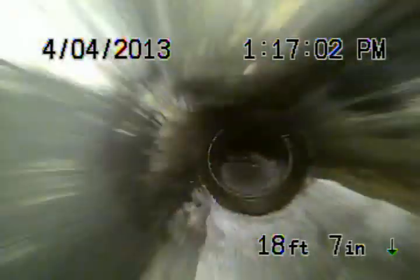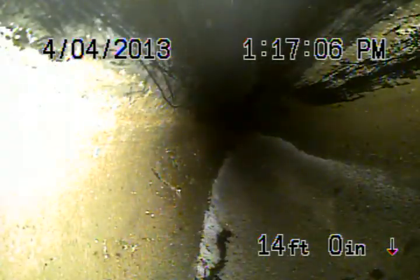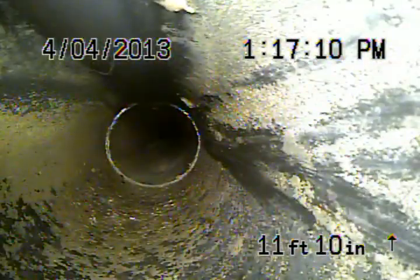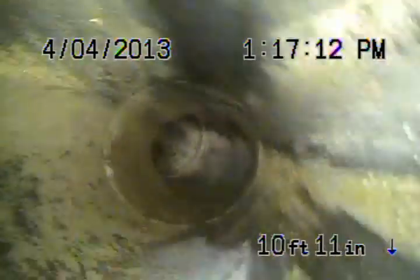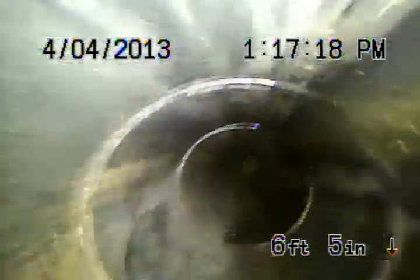We're going to be coming out of the clean-out. The sewer line is in good condition. The 6-inch clay out in the street looks good. The 4-inch clay looks good as well. We did see that root but obviously it was a loose root — it floated away. The ABS plastic pipe in front of the house all the way up into the house all looks good. We're going to come out of this clean-out here shortly.